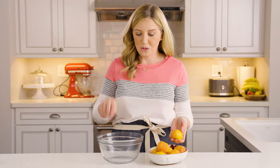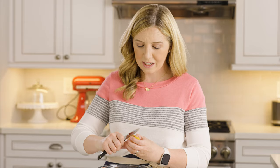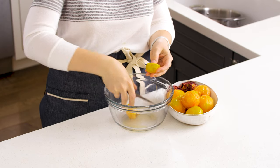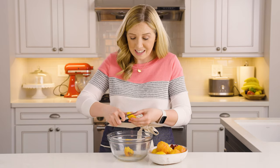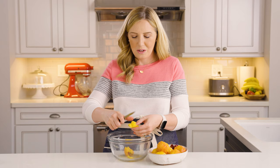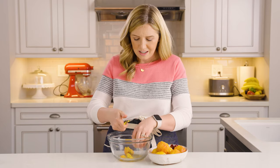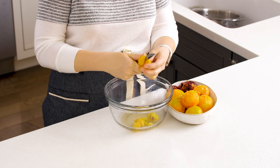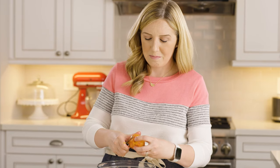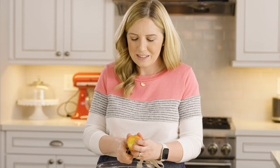Once you've got your peaches all peeled, we're going to take them off the pits and put them in a bowl. The tricky thing about peaches is you'll end up with either cling peaches or freestone peaches. Freestone peaches are really nice because they just come right apart and the pit falls right out. These are cling peaches — they taste just as good, but you actually have to cut the peach off the pit. You don't need pretty slices for your peach ice cream because we're just going to mash this up anyway.